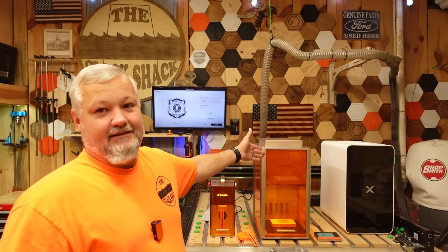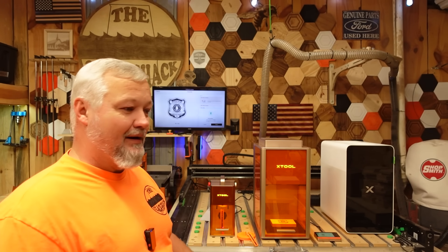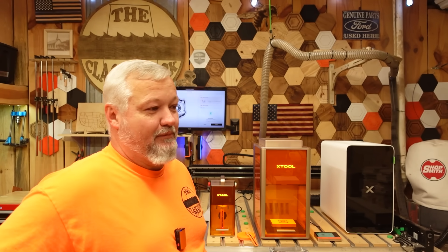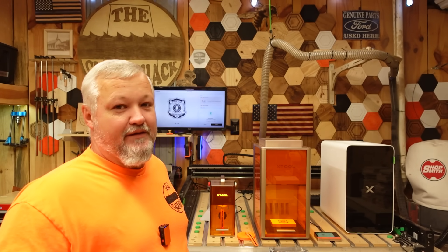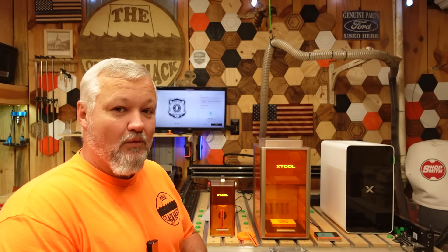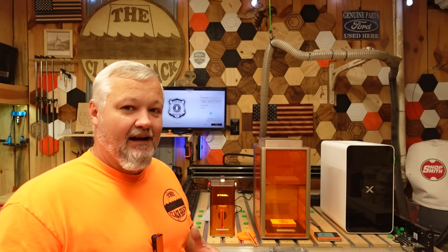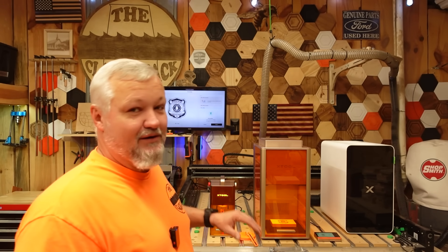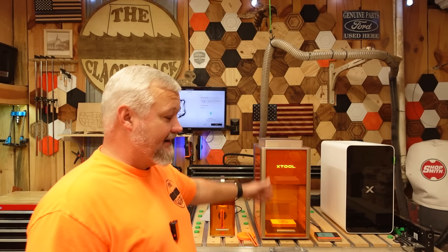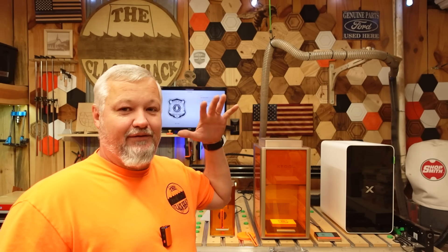Not to be confused with the old F2 Ultra, which is the MOPA blue laser combo — this one is the UV model. I have grown to love UV lasers. I like the versatility of that wavelength, as well as being able to have a little more forgiveness with settings. This thing is going to be very versatile, and I know that because I'm familiar with this wavelength of laser.